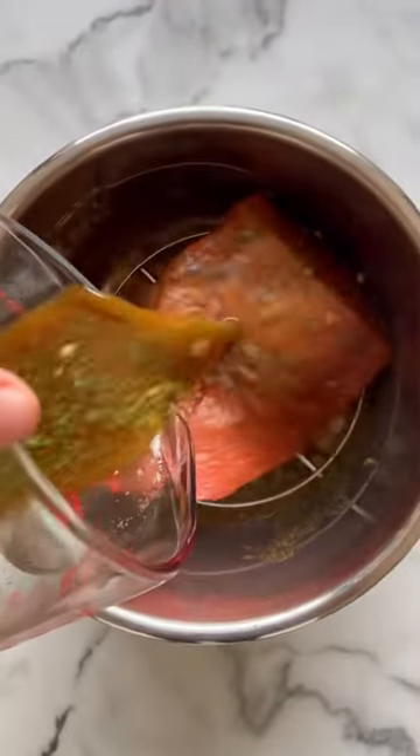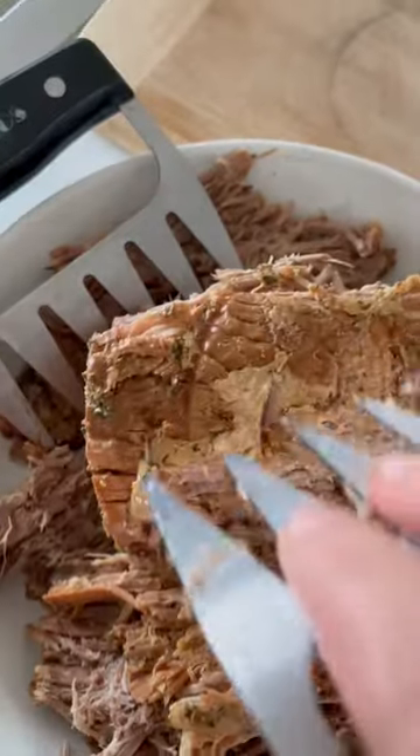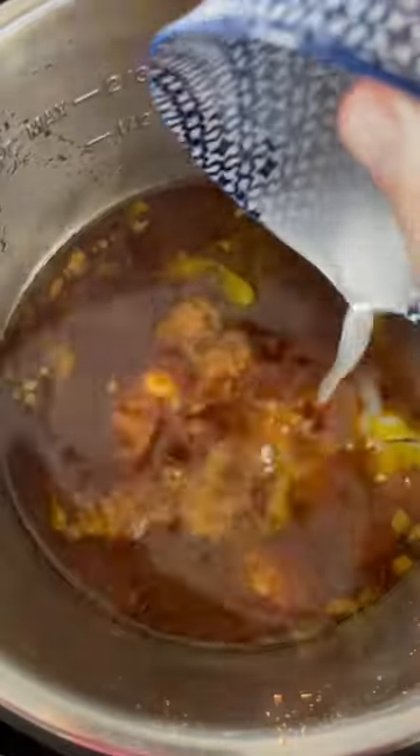Add the roast, pour the sauce on top, drop in a few spicy peppers and butter, and pressure cook. Then shred the meat and thicken that cooking liquid into a beautiful, delicious gravy.